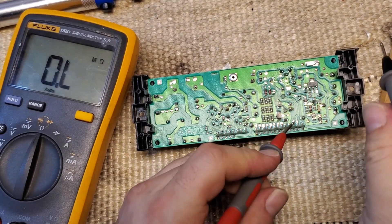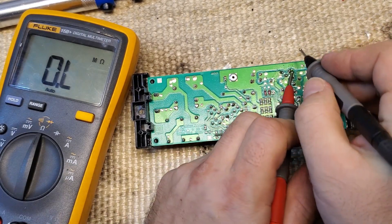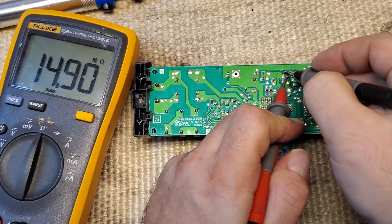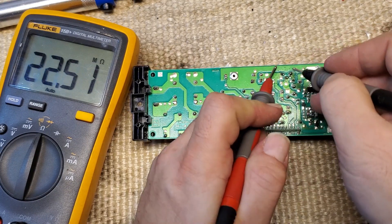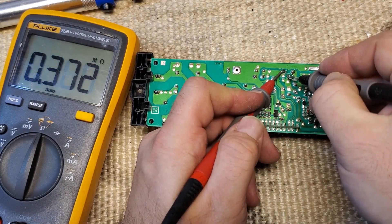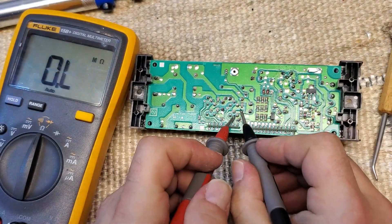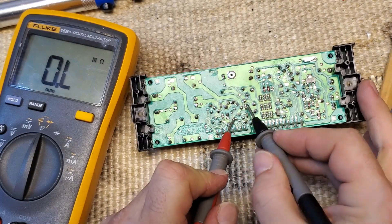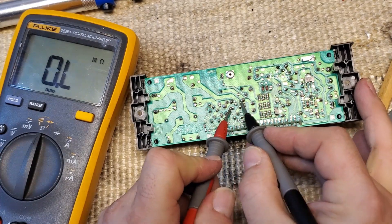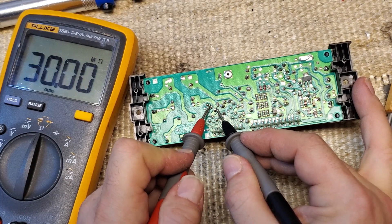Let's check it. Source to drain — open, good. Gate to source maybe, gate to drain — we're in the meg. Yep, that looks good. And then we'll check these other components over here just to be safe. I'm not really checking them in any specific way, I'm just looking for short circuits. I don't see any.